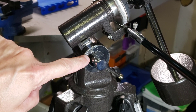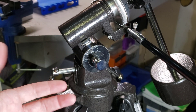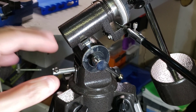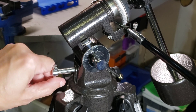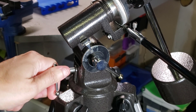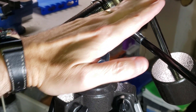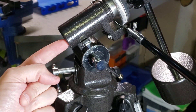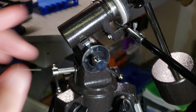On every equatorial telescope you have this scale right here — this is basically for lining up the polar axis. If you watched my other video on how to align an equatorial mount, you know that this needs to point to your latitude. Here in our part of Texas it's around 32 and a half degrees, so I've adjusted it with this screw to about 32 and a half degrees, meaning this is pointing directly at the North Star.